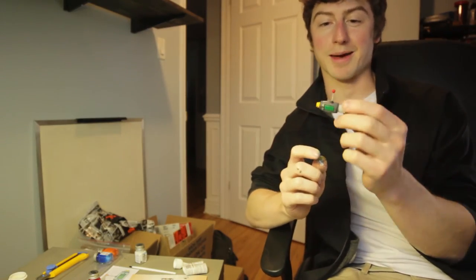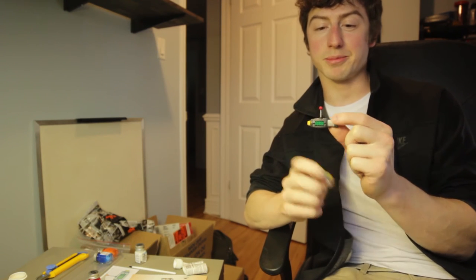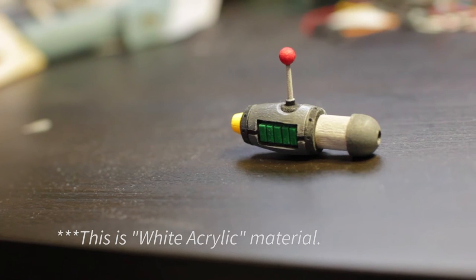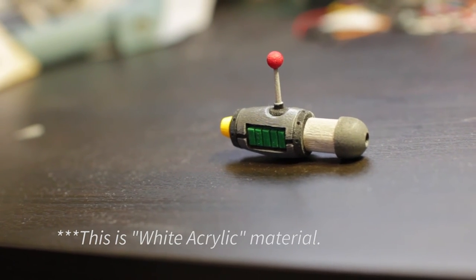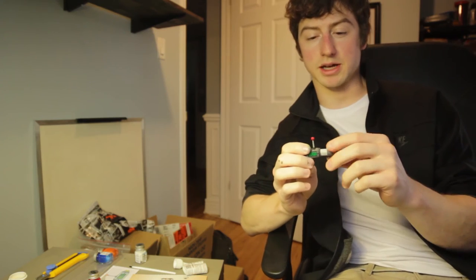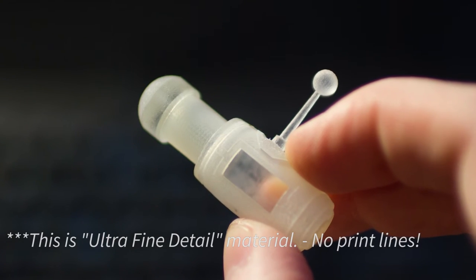Alright, I'm really happy with the way this turned out. As you can see I'm a terrible painter but it still looks great. Still looks cartoonish, that's the way I wanted it. The 3D printed lines are a little more visible than I wanted. You could technically sand them down. You can actually order this in a finer material — it's called ultra fine detail — and you won't see the print lines. It's almost perfect.